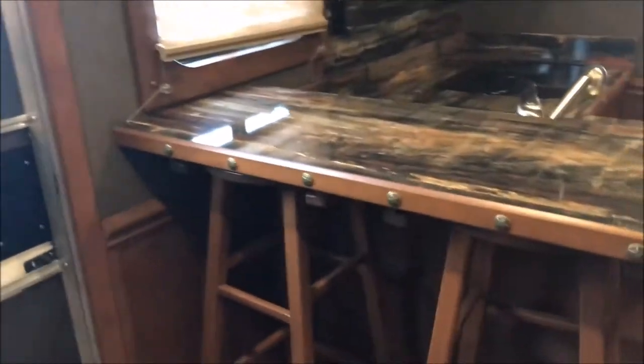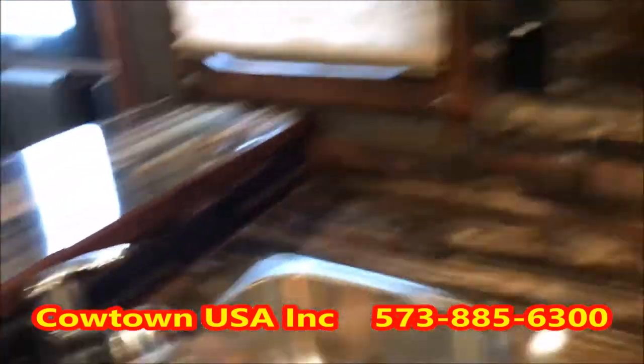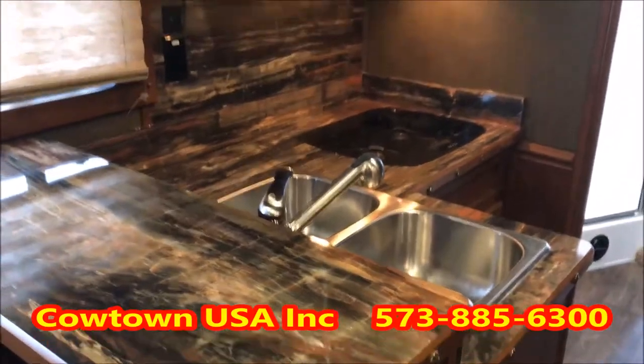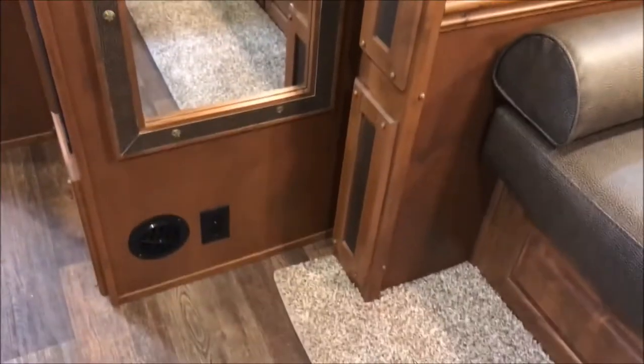Your bar area with your stools, and the stools lock in so you don't have to carry them around or throw them on the bed. Let me step back and show you how beautiful these countertops are — it's an aha moment when you walk in. You've also got a really nice long mirror here. Everything is set, everything matching.